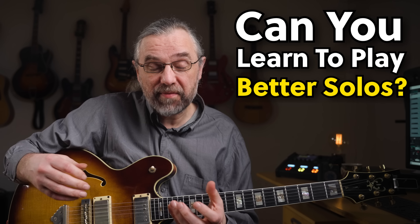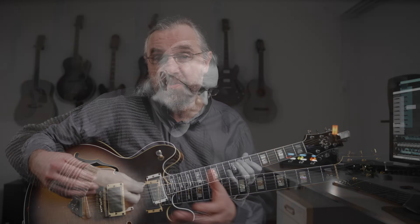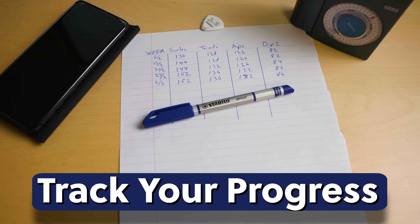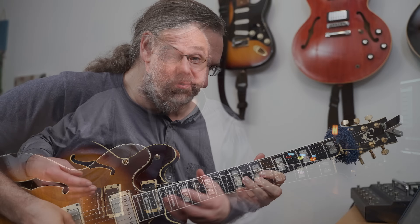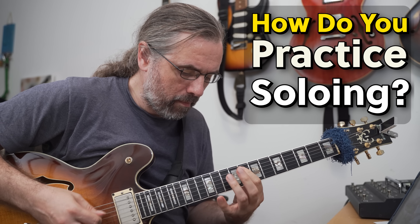When it comes to practicing, you often have a very clear idea about scales and exercises, which you can easily turn into a practice routine or a schedule. Habits like that help you measure your progress and make things efficient. When it comes to actually getting better at soloing, that's often a lot less clear and you actually have to watch out that you're not just noodling the same stuff without getting anywhere.